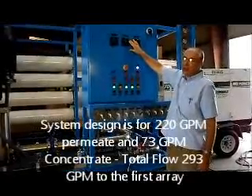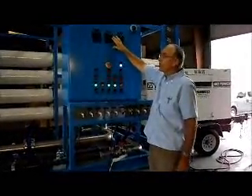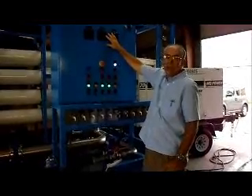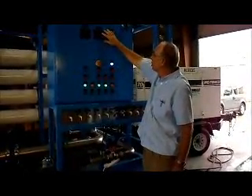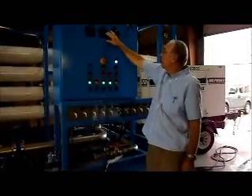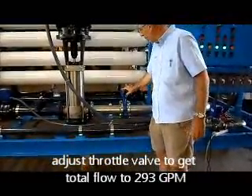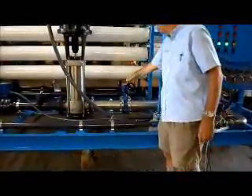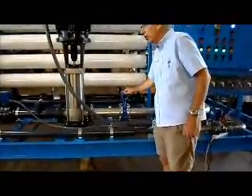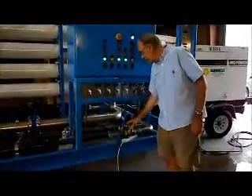Once the system runs, the first thing we want to do is adjust our total flow and concentrate flow so we can get the permeate flow and concentrate flow that the system is designed for. This system is designed to produce about 50 cubic meters per hour of permeate, or about 293 GPM, and the concentrate should be about 70 to 73 GPM. We adjust the throttle valve, which controls the total flow going into the membranes. If we close this valve, it reduces the flow to the membranes; if we open the valve, it increases the flow. Any time we open this valve and increase the flow, we will likely increase both concentrated flow and permeate flow.